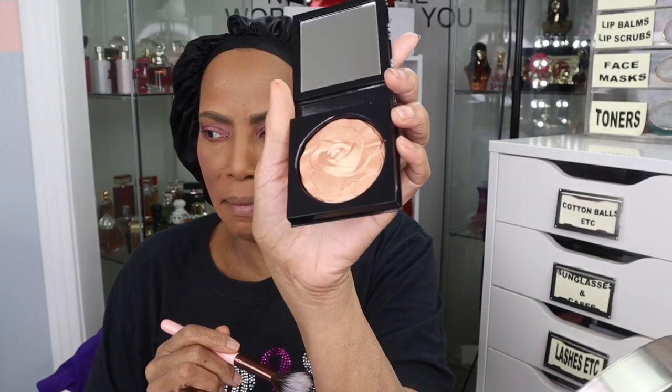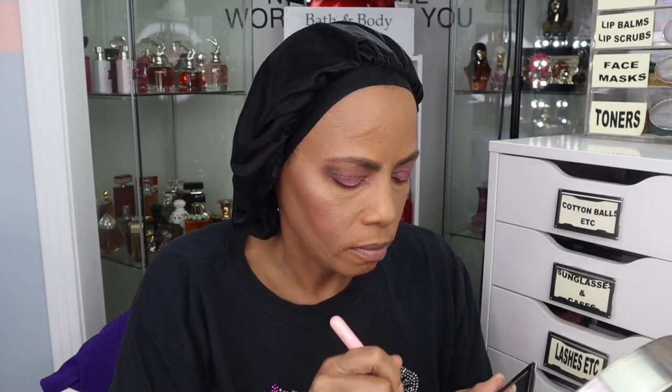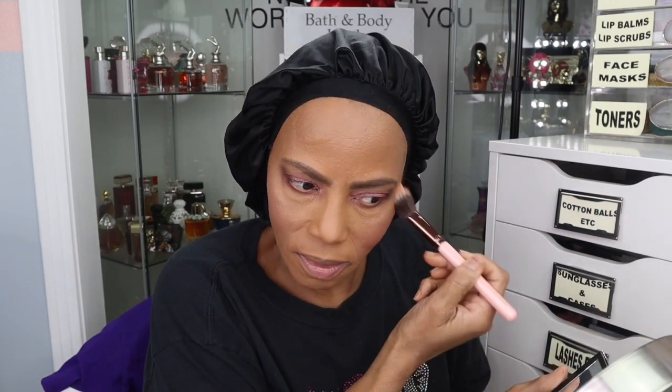I'm going to put on the highlighter. I don't want to mess it up. Beautiful. I'm going to spray with my Morphe spray — see, that helps. It looks much better. I will be right back when I put on my eyelashes, and then we're going to look at the lip stuff.